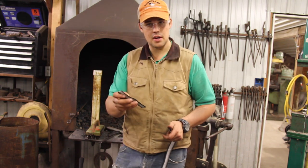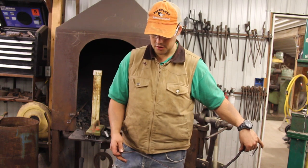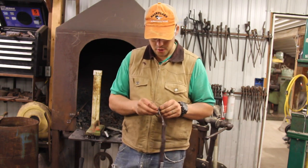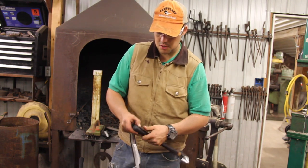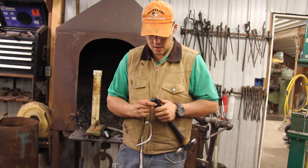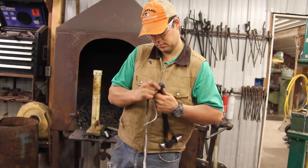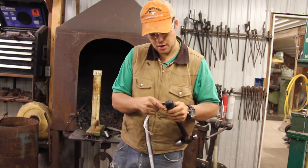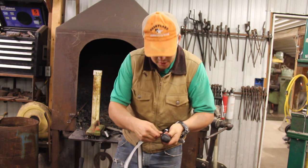I cut a little bit off of this wrap. You want to start at the bottom and work to the top — if you go the other way, you're not going to like the results much. I'm going to start at the bottom. I tend to go ahead and do one extra wrap at the bottom, so I go a time and a half around.